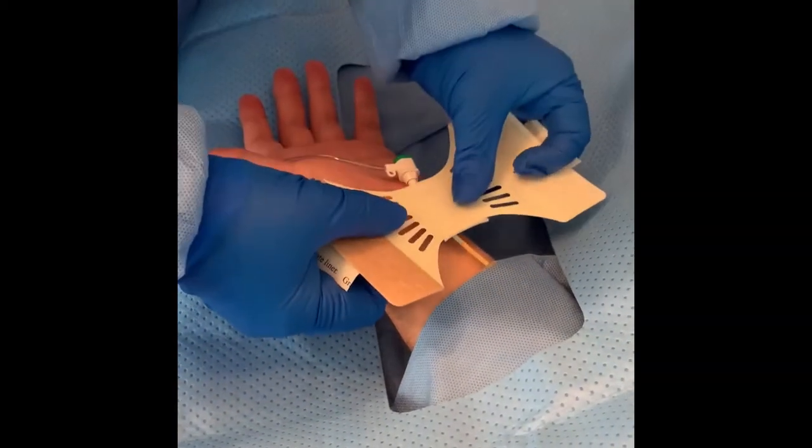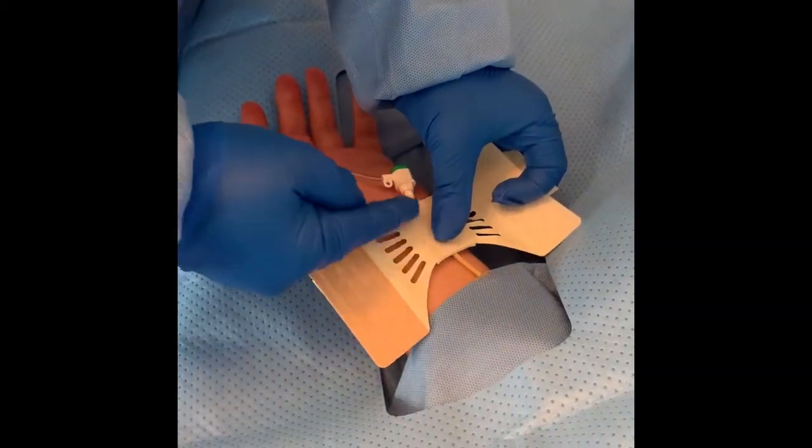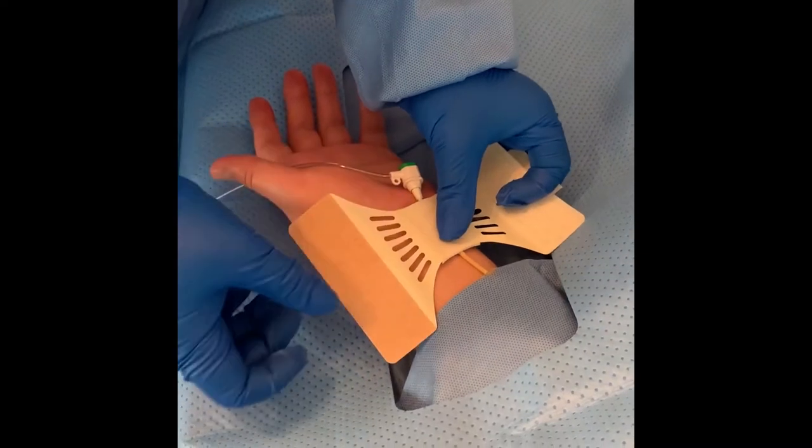Place the center of the bandage — the Telfa Pad — adhesive side down over the puncture site, using the thumb on one hand to hold the bandage in place. The Telfa Pad should cover the sheath at the puncture site and the arteriotomy site.